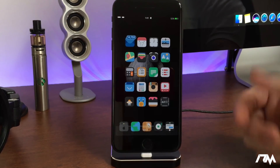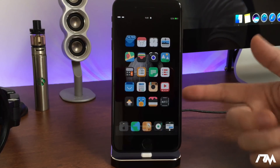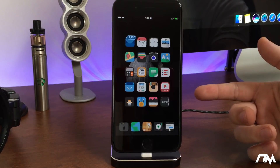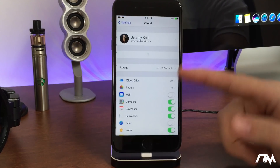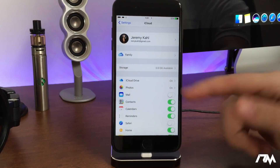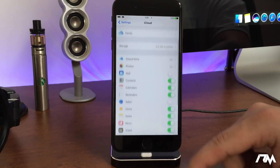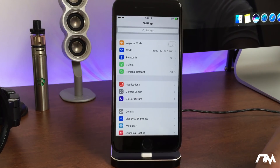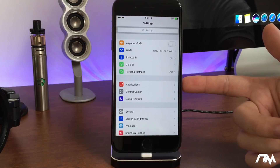My device is already jailbroken and I'm just going to walk you through what you have to do to jailbreak the 7 and 7 Plus. If you're jailbreaking for the first time, go into Settings, go down to iCloud, and sign out of your iCloud account, and also turn Find My iPhone off. This is pretty standard for doing almost any jailbreak — it's just a safety thing that makes your life easier if there are any problems.